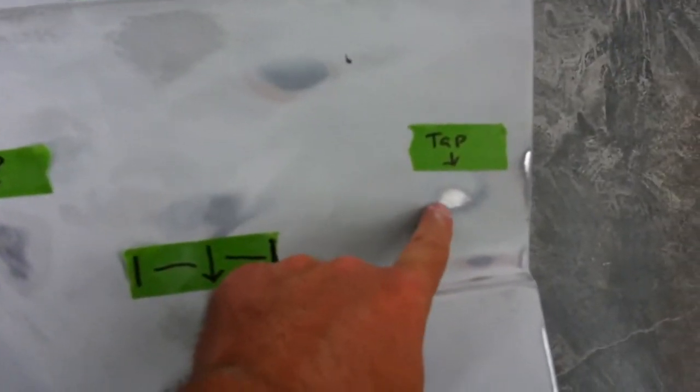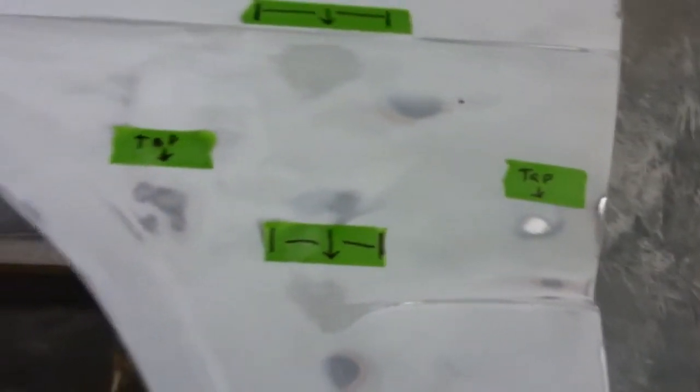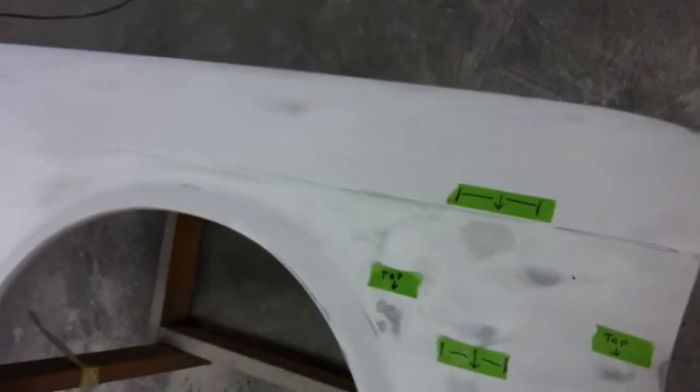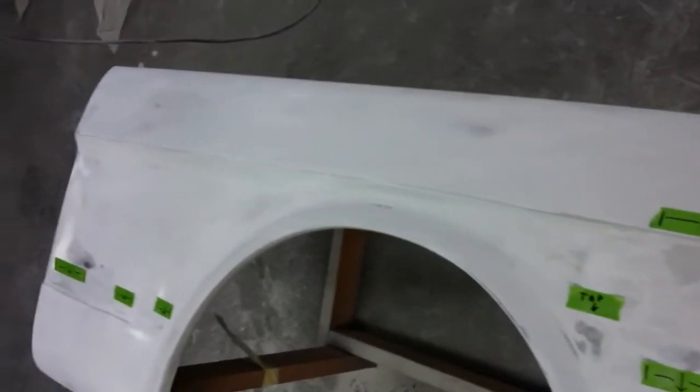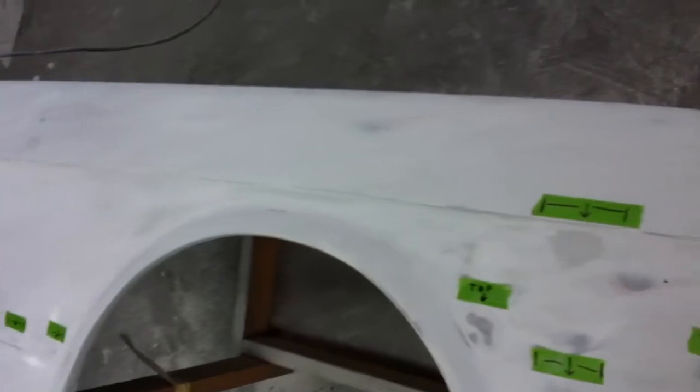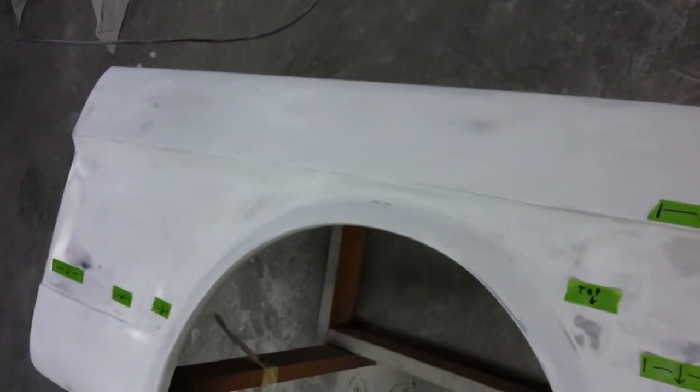We had a couple of high spots here — you can see the bare metal — so we'll just tap those down and apply just a baby skim coat of filler right over the top of them. But overall the fender turned out really good. This is the top section of it here and as you can see it is really nice — a couple of high spots starting to peek through, but it didn't get down to bare metal so those are all in good shape.